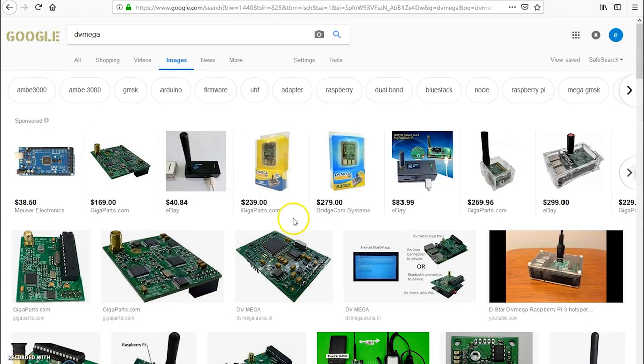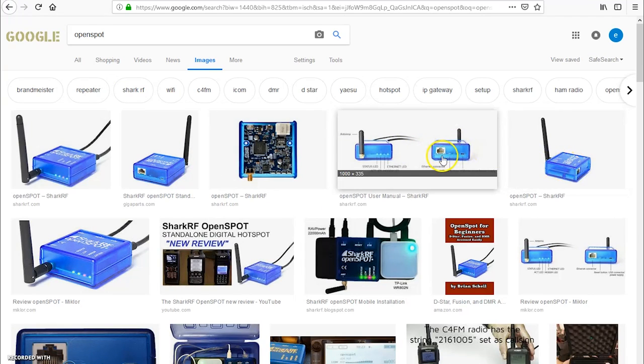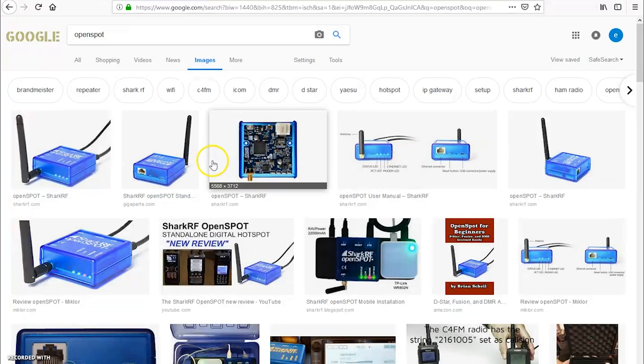Fast forward a couple of years, the next biggest one I can think of was the original open spot. Shark RF came out with their open spot hotspot. It was a self-contained hotspot that had their own coding inside — self-contained, required no computer at all. It had a transmitter inside that you can set to do various modes: D-Star, P25, C4FM. Because the DVAP was really only for D-Star at the time. The open spot came out of the box with all the modes in there — you just had to choose which mode you wanted to use. That was an explosion. This was one of the most popular hotspots for its time.